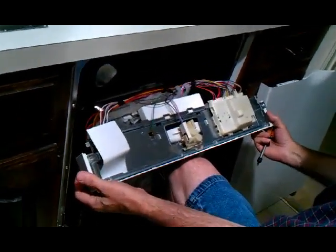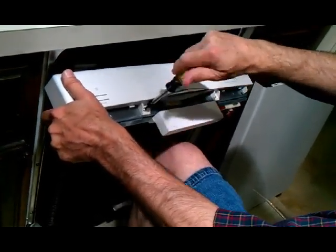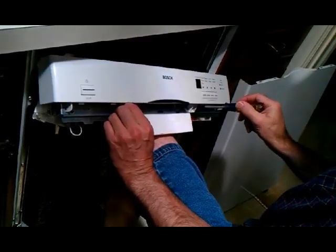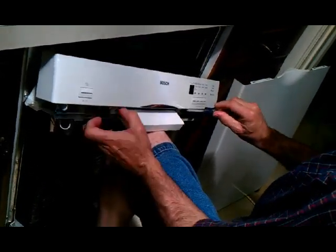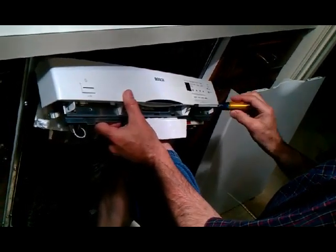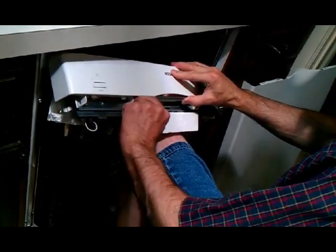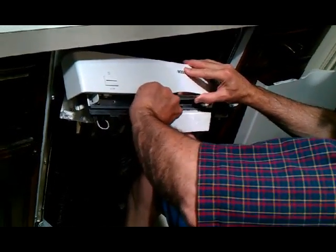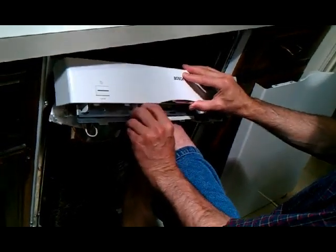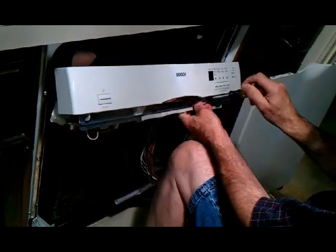Here is the control panel right here. We have two more screws here — we're going to take those out. All these screws, by the way, are put on with a Torx number 20. Keep these two screws separate because they're different from those that hold the front panel on.